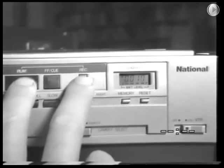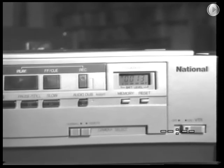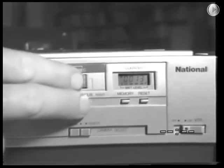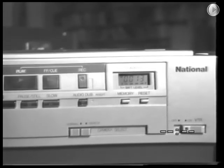Recording is started by pressing the record button and the play button at the same time. The audio dub button — when this button is pressed simultaneously with the play button during playback, sound from another source can be recorded on the tape in place of the original sound. The original sound will be erased.